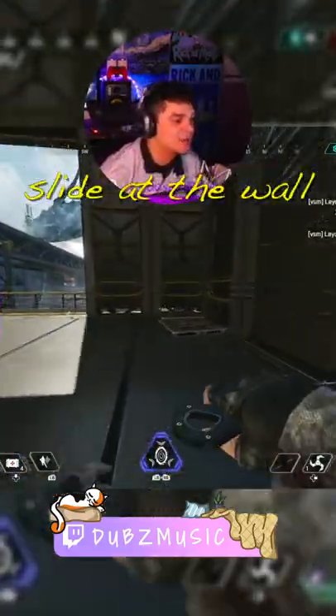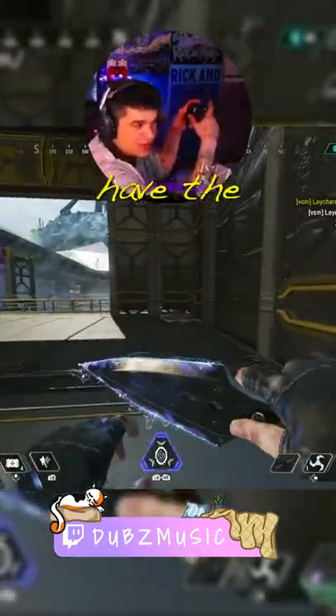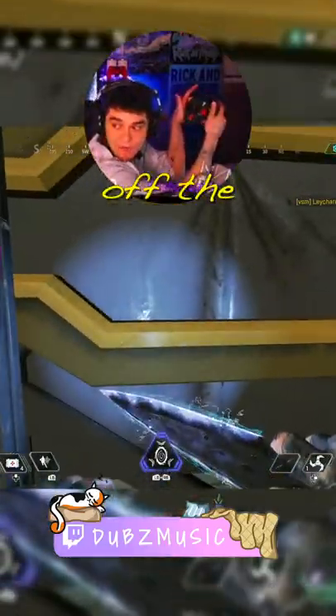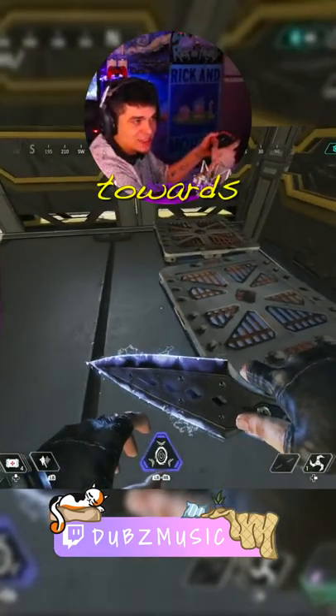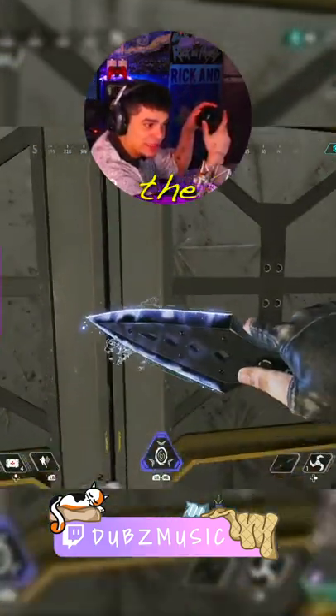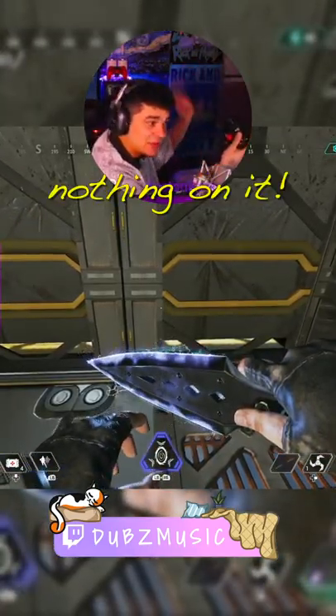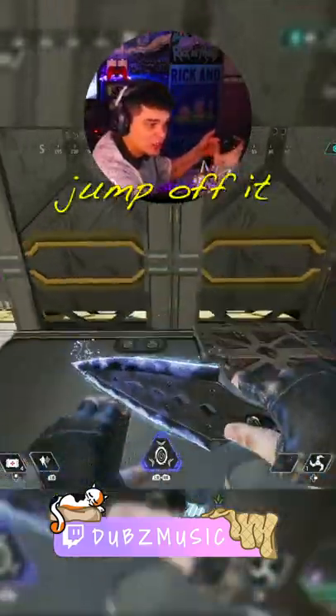All you do is slide at the wall sprinting. Slide at the wall — step one. As you're sliding at the wall and you already have the momentum, take your hand off the left stick. When you get right here towards the wall while sliding, with your hand off it, you hit your jump button. So you're jumping into the wall — stick nothing on this hand, completely off. Once you hit the wall, you just jump off it.